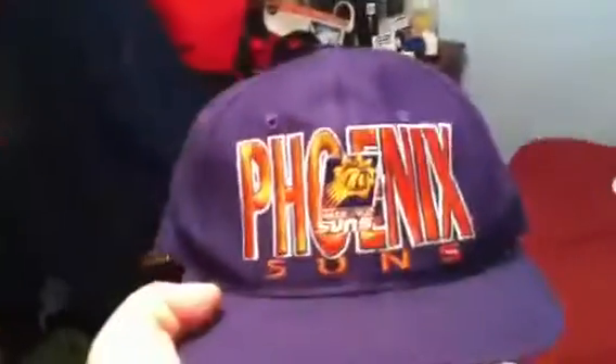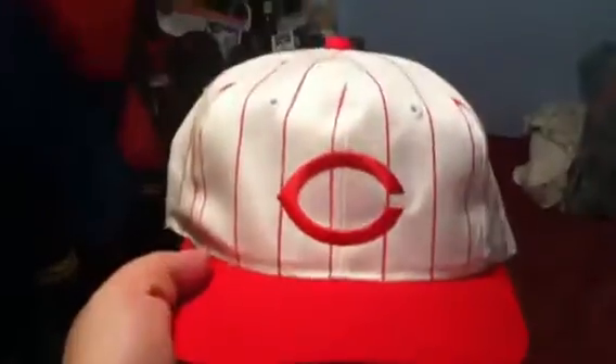This one's real sick — Phoenix Suns, made by The Game, 4,452 out of 5,000, orange under. Cincinnati Reds pinstripe, made by G-Cap.